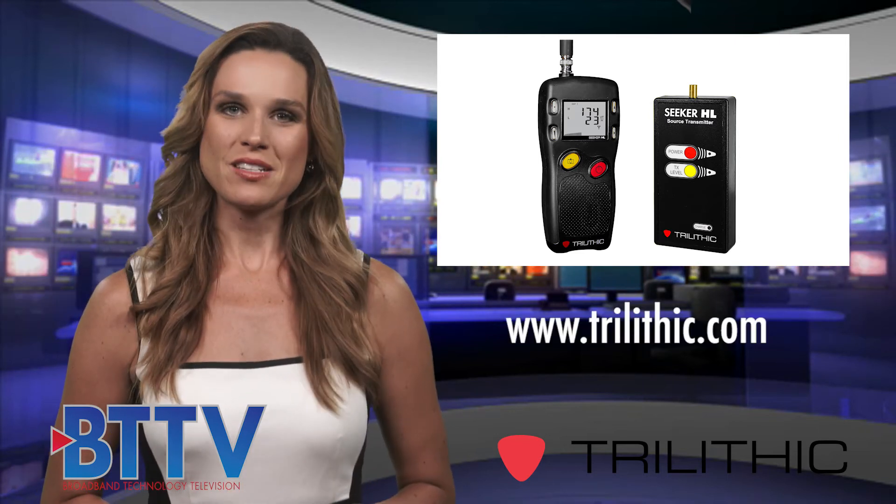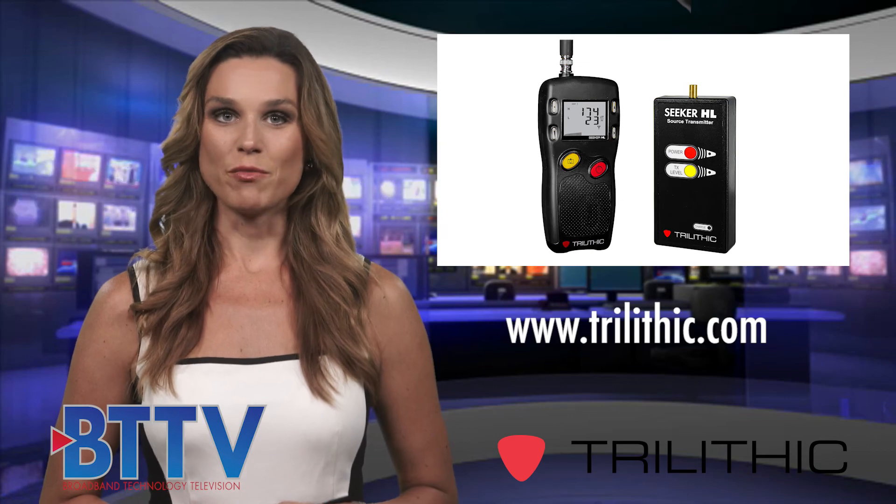Please visit Trilithic at www.trilithic.com for more information.